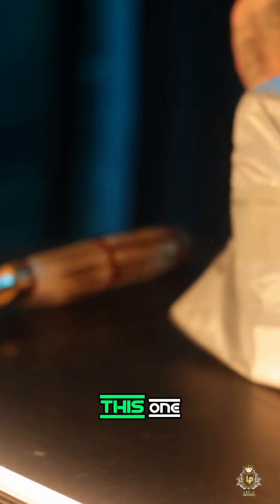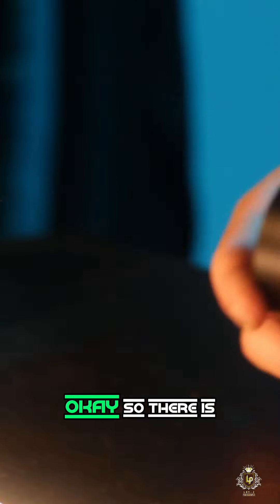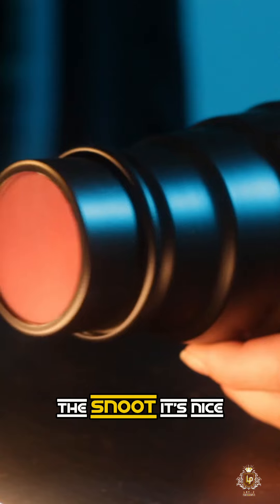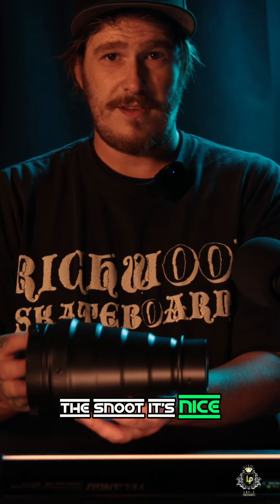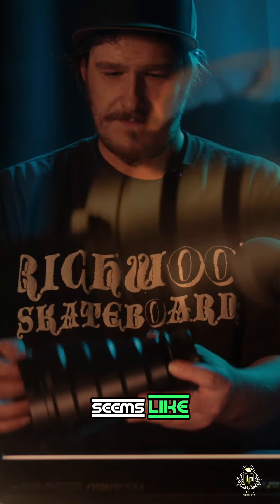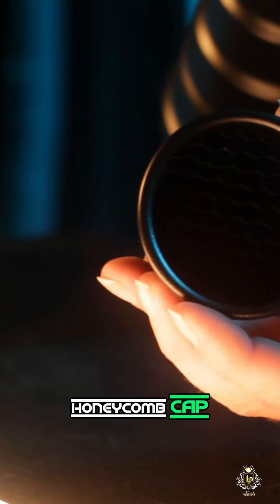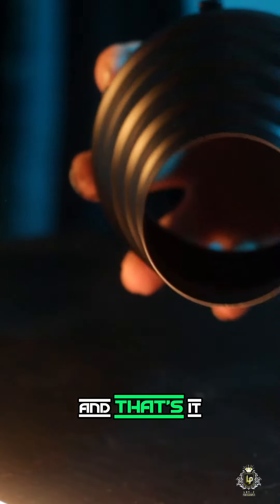I'm trying a two camera set up for this one to get you guys a close up with the unboxing piece. So there is the snoot. It's nice. It's a tin, it seems like. The honeycomb cap. And the color bases and that's it.